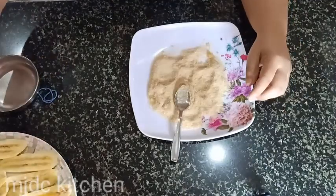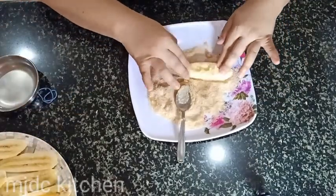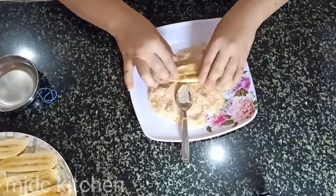Now, let's assemble everything together. First, roll the banana into your brown sugar like this.